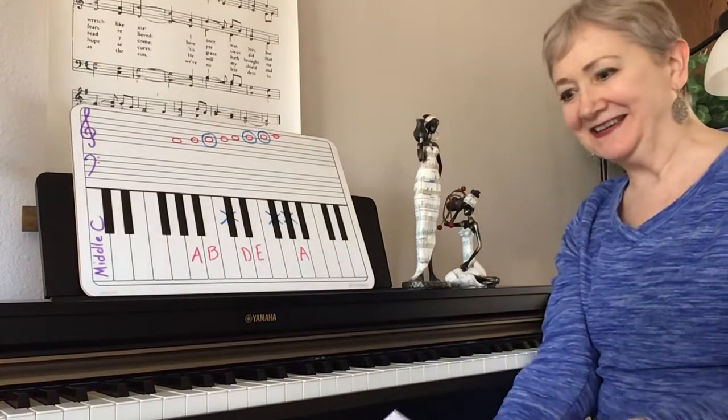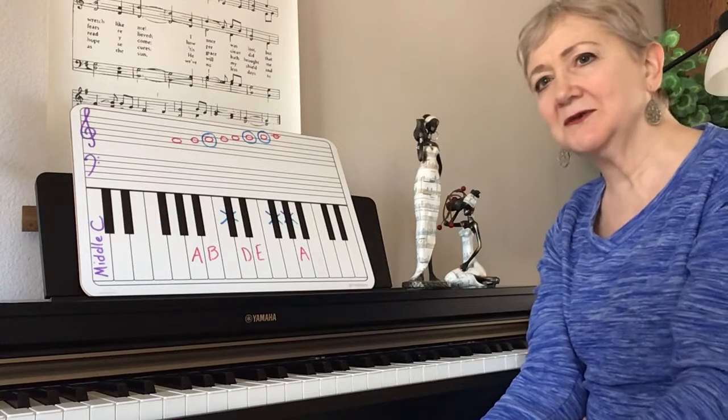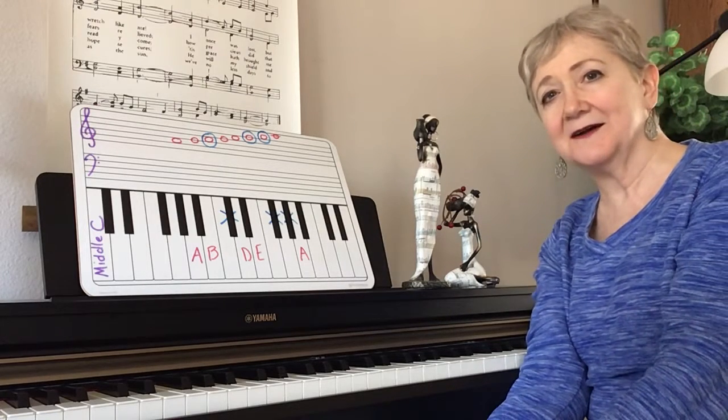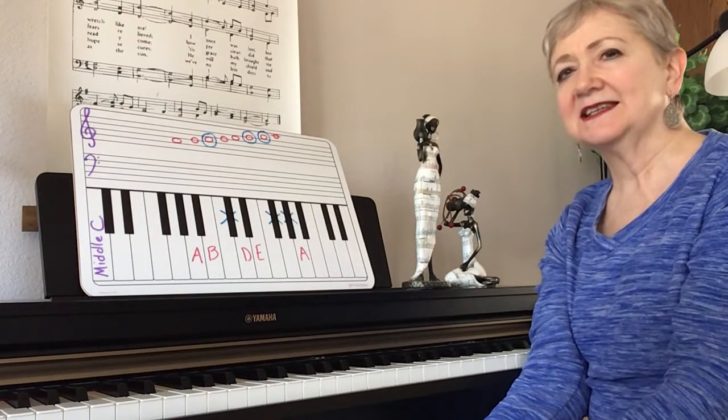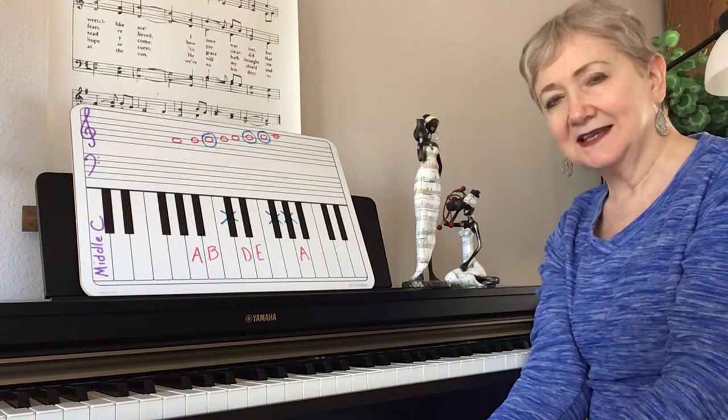Kathy with 3-Minute Piano Lessons here. We're going to be moving on in this video and introducing the A scale. We've done the C scale, the G scale, the D scale, and now we're going to do the A scale.